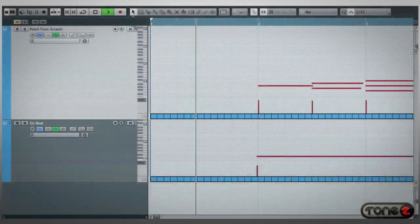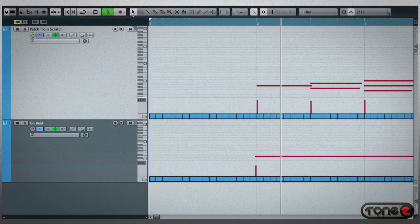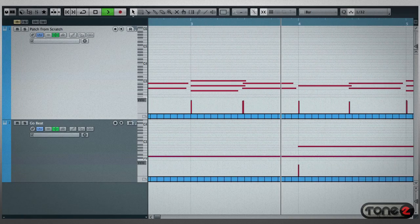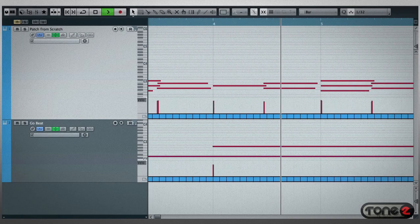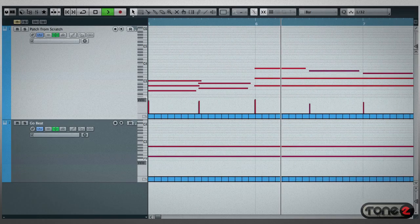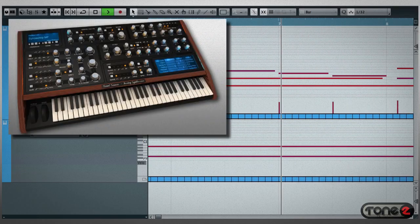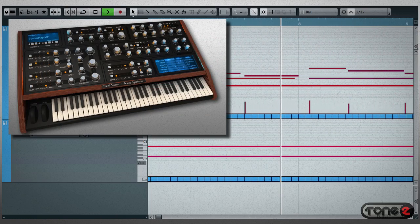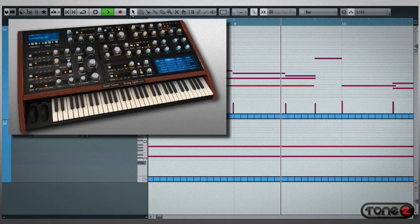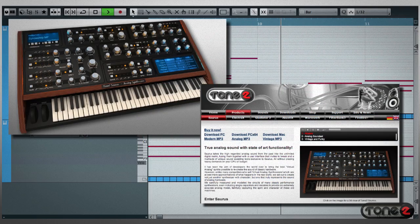And here it is with a drum loop dropped in beside it. We've only just scratched the surface of what this incredible instrument can do. To find out for yourself how easy Saurus is to use and how great it sounds, head to the Tone 2 online store today and grab yourself a copy of Saurus.